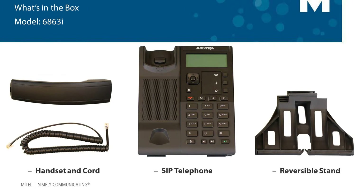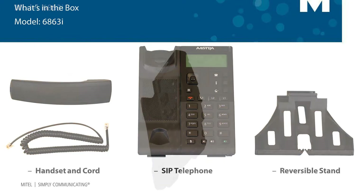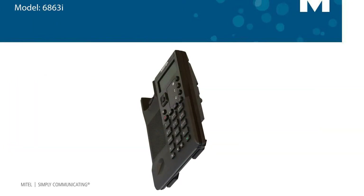When you order one of these SIP telephones, inside the box you'll find the telephone, a handset and cord, and a reversible stand. Now let's turn the phone over and look at the bottom of the phone.